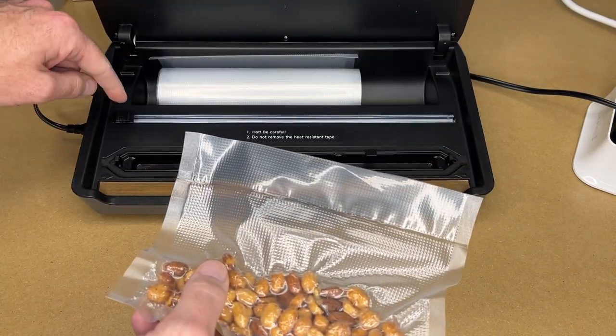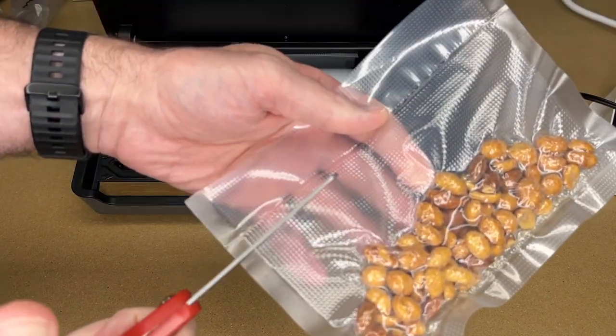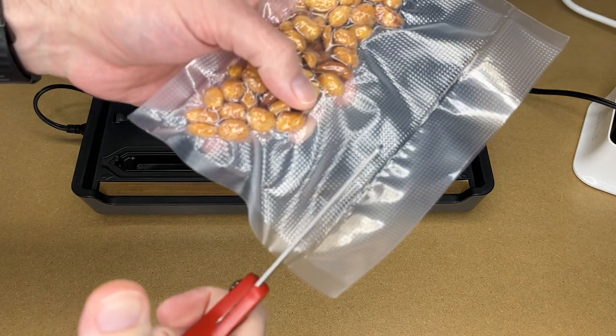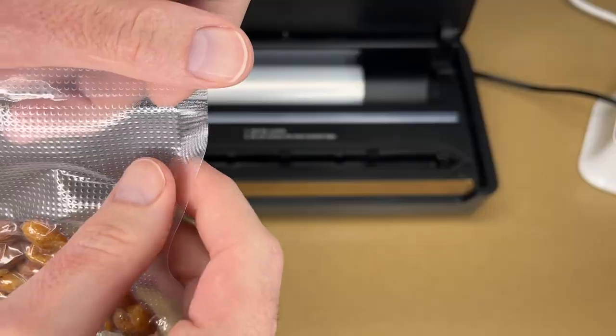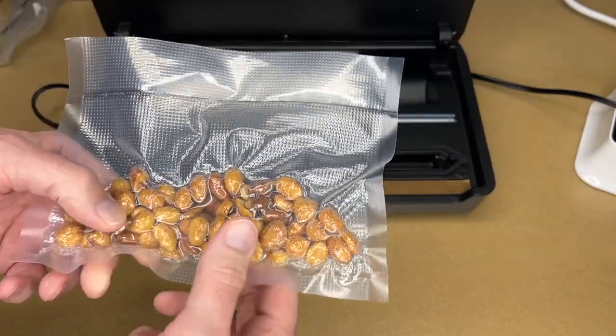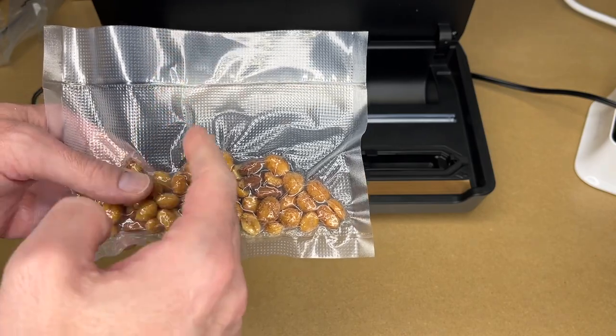It's kind of stiff because the air has been pulled out. One thing I like to do — easier with scissors — is put a small cut mark on each side to make it easier to tear open later. This one turned out a bit wider than I'd like, so you can seal the side, cut it down the middle, seal it again, and make even smaller snack pouches.